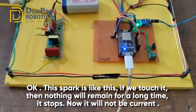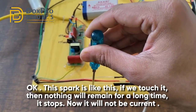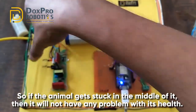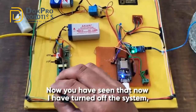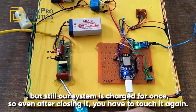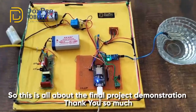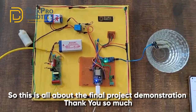The spark is like this - if we touch it, it does not remain for a long time and stops. If the animal gets stuck in between, there will be no problem with its health; there will only be a slight strong shock due to which it will come out. Even after turning off the system, it remains charged once, so even after closing it you have to touch it again to discharge it. This is all about the final project demonstration. Thank you so much.